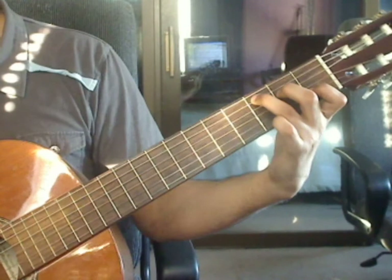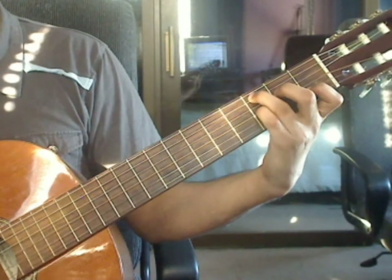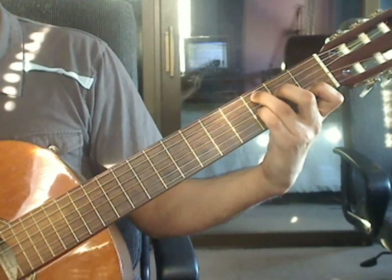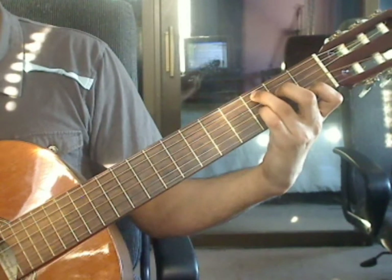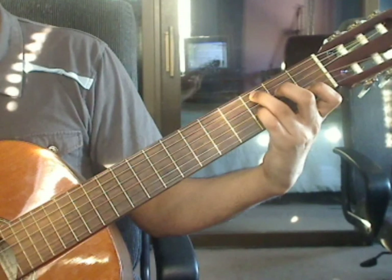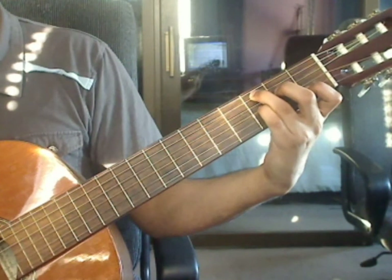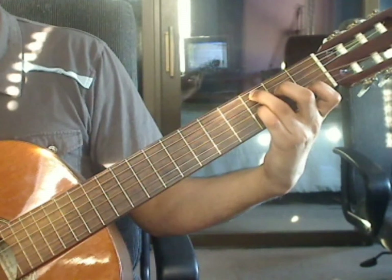Measure 20: all the fingers remain. You will add the pinky finger on the 3rd string 3rd fret. Measure 20, beat 1: 5th string 3rd fret, 4th string 2nd fret, 3rd string 3rd fret, 2nd string 1st fret. Beat 2: 1st string open, 3rd string 3rd fret, 2nd string 1st fret, 1st string open.